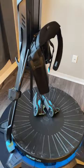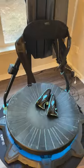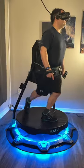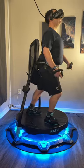Hello, this is Ender and I've just completed my one month, in-depth, unsponsored review of the Catwalk C2 Plus Omnidirectional Treadmill for Virtual Reality.